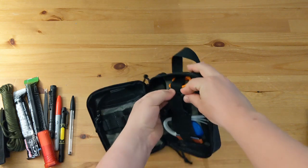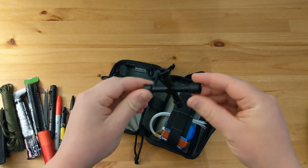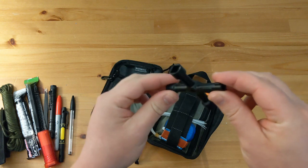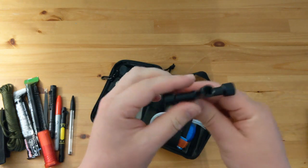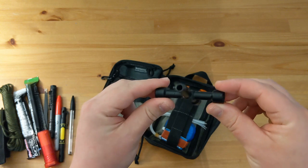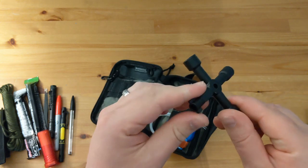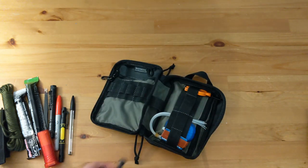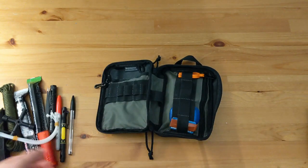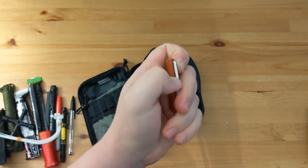This next thing is a Silcock key. This gives you access to things like water faucets, opening train windows and doors, and things like gas meters that they don't want the public to generally have access to. I've got to admit I've never actually used it but I feel like it's one of those things that might come in handy at some point and it weighs nothing. Cable ties — yeah, a thousand uses for those. I've also got a small amount of electrician's tape wrapped around a Go Outdoors key fob.